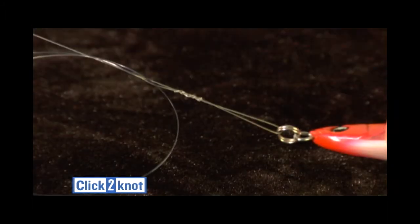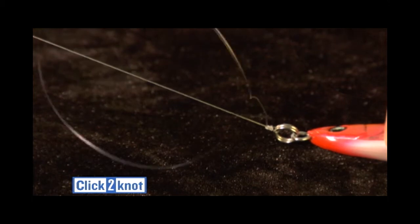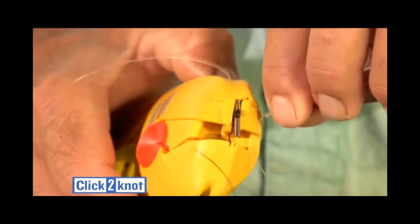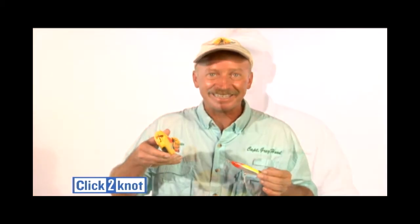Next, pull the tag end to tighten the knot. Pull the running line to tighten the knot. The final step is to trim the tag end. It's just that easy. This tool is so easy to use — it's great for wintertime fishing, even with a pair of gloves on.